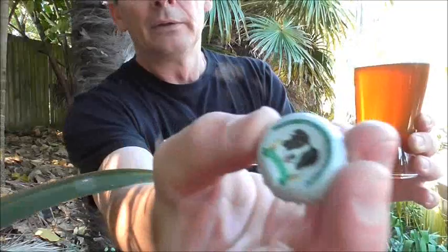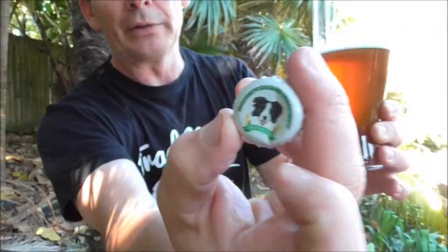Here's a closer look at the bottle caps, which is pretty cool. I'll try and straighten that one up and hang on to it. Until next time, have yourself a great day, a great week and a great weekend coming up. Cheers guys, over and out. That is so good — cheers guys.